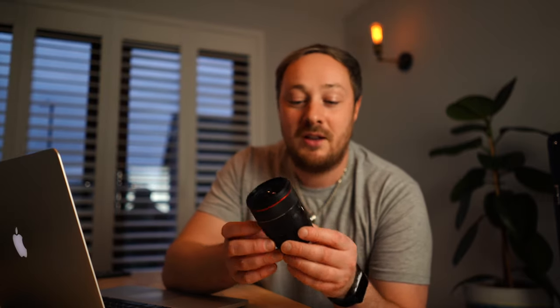Hello and welcome to another video. This video is going to be a really quick one. I just want to show you a new feature that I think is really cool on this new Samyang 24mm lens.